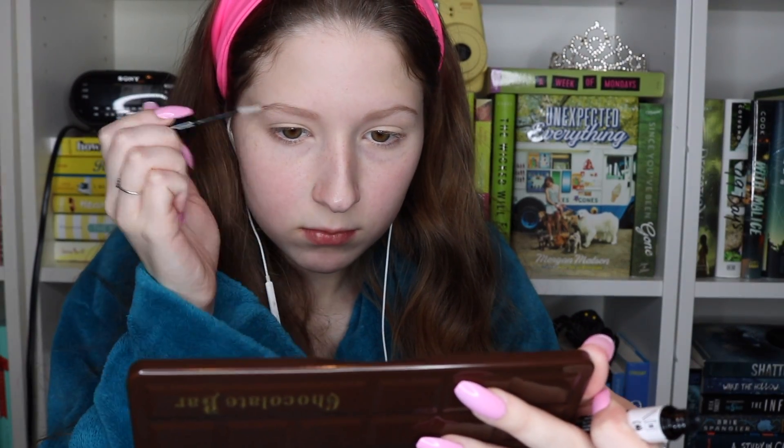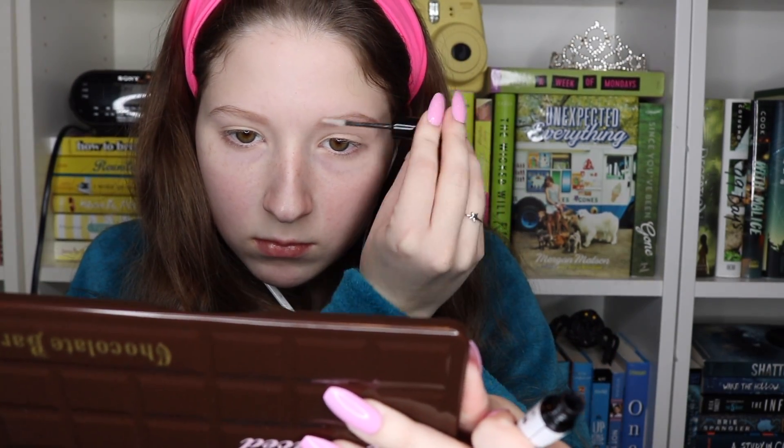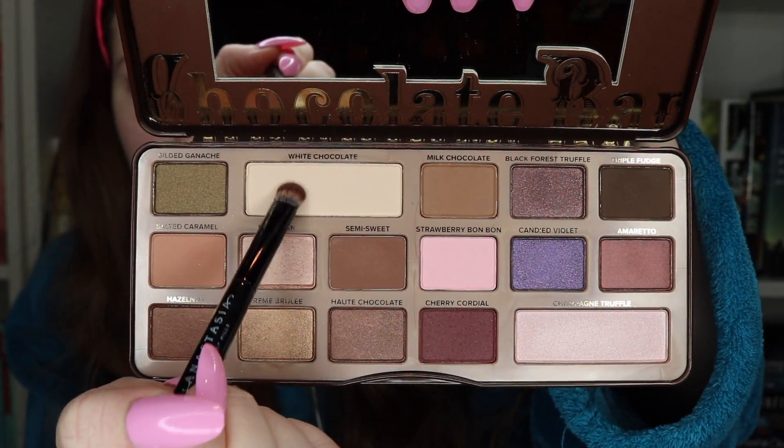Now I'm using the Sephora brow gel from the support collection in clear. All right, so now we're starting eyeshadow. I'm going in with the shade White Chocolate from the Too Faced Chocolate Bar Palette, just to set my primer.